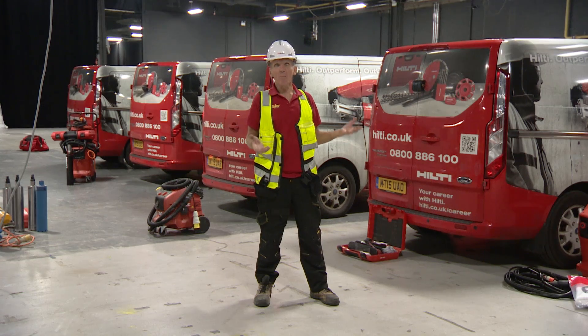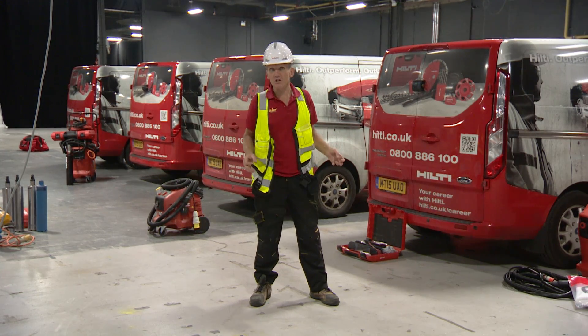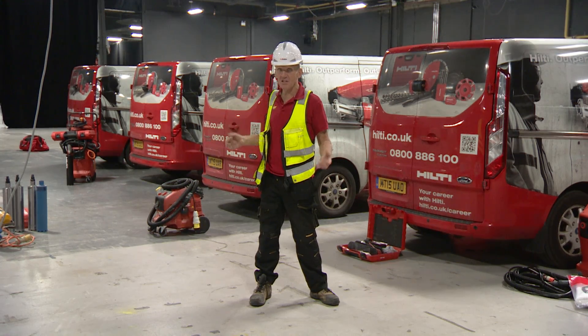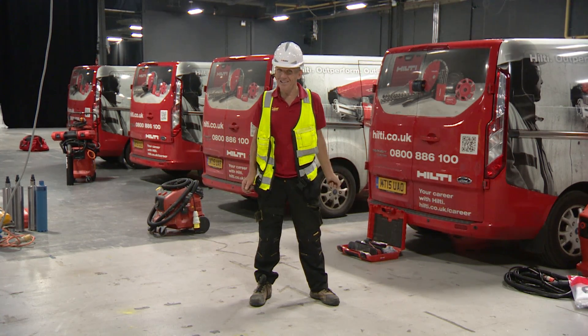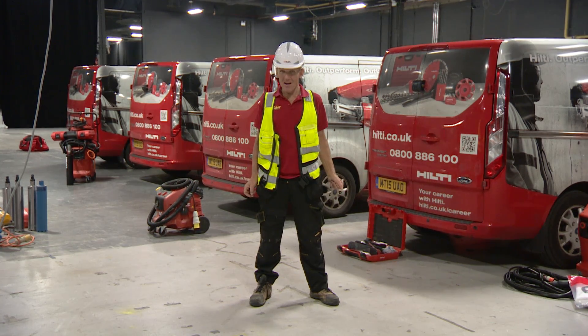Some people say Hilti tools are expensive, but Hilti always say that over their lifetime the tools are actually cheaper. If the cost is too much, don't forget you can also hire them, as many hire companies stock Hilti because of their service and reliability. I'm Roger Bisbee — thanks very much for watching, and come back soon.